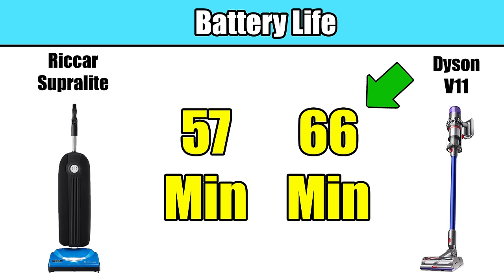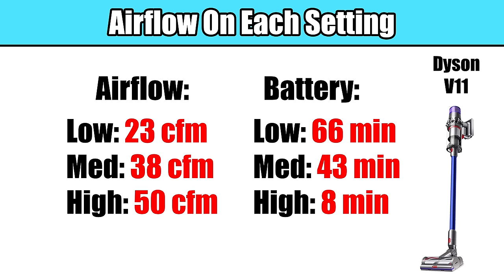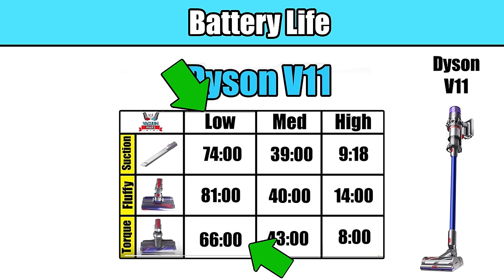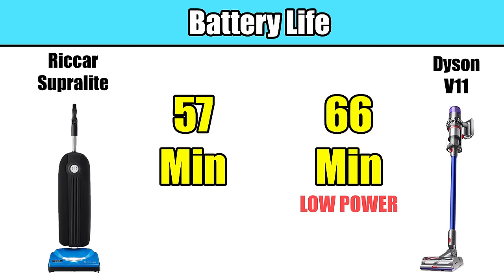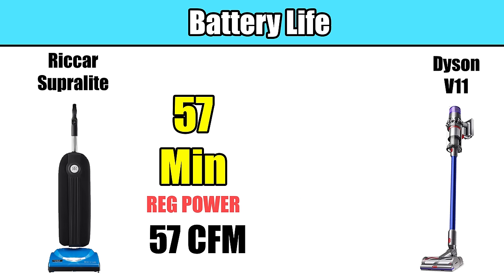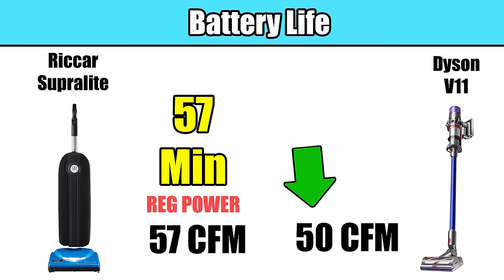So it sounds like the Dyson V11 has better battery life numbers, right? Well, the runtime of a cordless vacuum is mostly based on how powerful the vacuum is in a given setting, as well as what kind of attachment it's using at the time. In the Dyson V11's case, it only got that 66 minutes in low power, and we tested the Dyson V11's low power airflow at about 23 CFM at the cleaner head. The Rekar doesn't have different power settings like low or high — it just has one setting. But remember, it had an incredible 57 CFM of airflow at the cleaner head in that one setting. The Dyson V11 can only get close to that 57 CFM on its max power mode, which is not really practical for whole house cleaning, since in max mode the Dyson's runtime is reduced to only about 9 minutes.